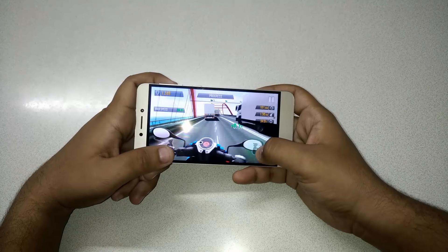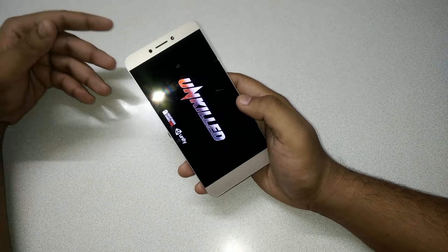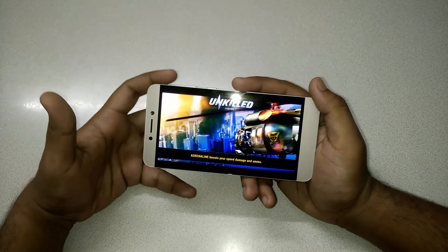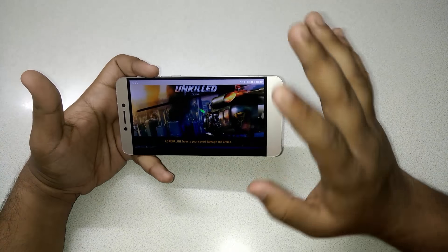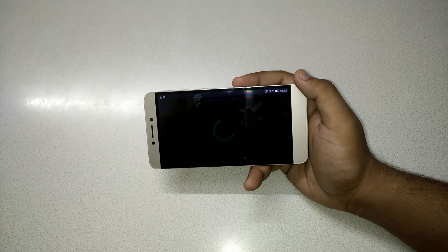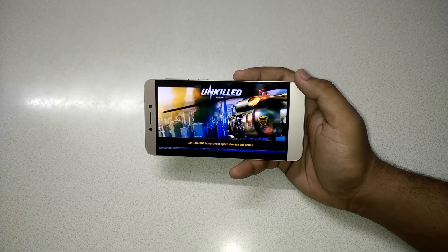The sensors are also working well — the gyroscope sensor is working as you can see. Now let me play Unkilled, which is a first-person shooter made by Madfinger developers, who also make Dead Trigger 2. The loading time is a little longer than with a Qualcomm processor, because MediaTek processors generally take a little more time to load games. But after loading, gameplay is smooth because of the powerful Helio X10 processor.